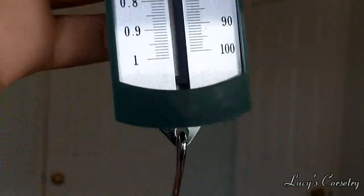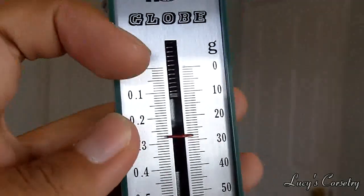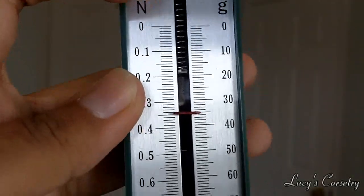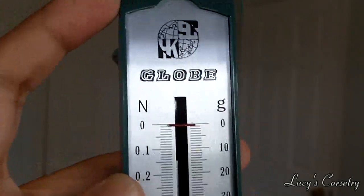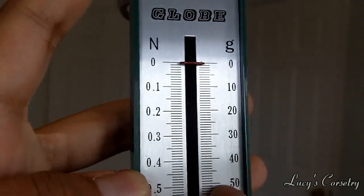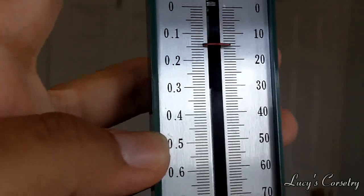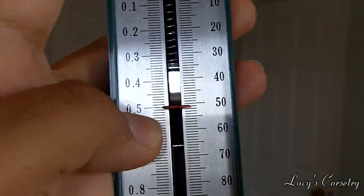For instance, see when I pull down on here, the scale is calibrated and it's going to pull down. So if you have something of 50 grams, that is 0.05 kilograms. When you multiply that by approximately 10 meters per second squared, it's going to be 0.5 Newtons.